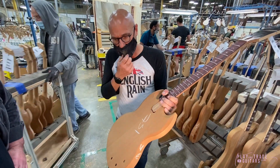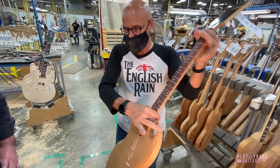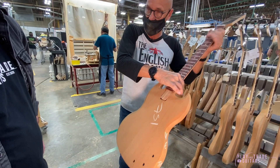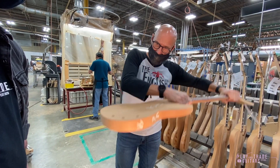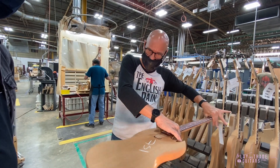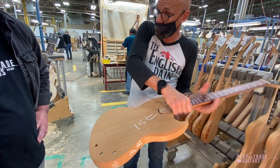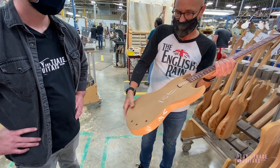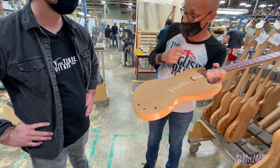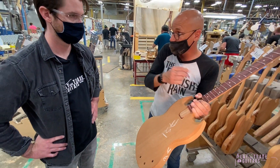We figured out it was more accurate to glue the neck in first. We have a CNC machine that has self-centering clamps, so we set the guitar in the machine, the self-centering clamps center the guitar up, it bumps up against the nut — which gets the scale correct for the scale length — and then it machines the pickups, bridge, and tailpiece so everything is exactly accurate in relationship to the neck.